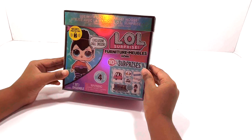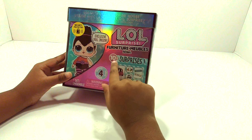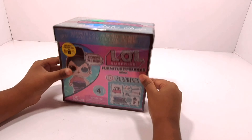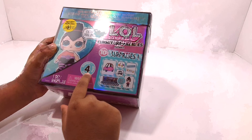So it's an LOL Surprise furniture set. It's 10 surprises. It's BB Outdoor Shop, Series 4.